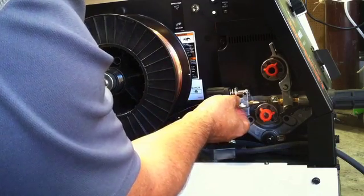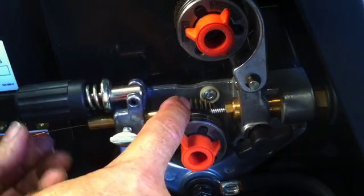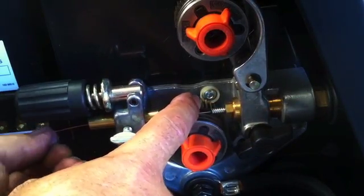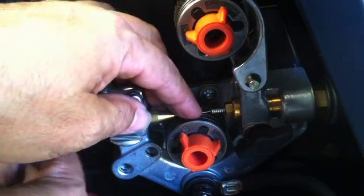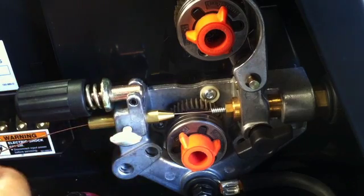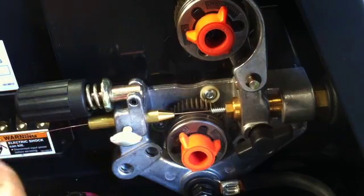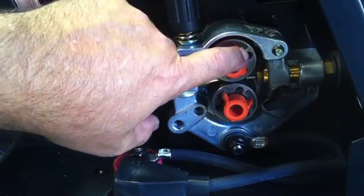Then you feed your wire through the guide port there and get it fed in through the liner. You can actually feed your wire all the way through the end of your gun by hand if you're patient and want to do it. I like to feed it a good ways up in there and then go ahead and do it with the motor.